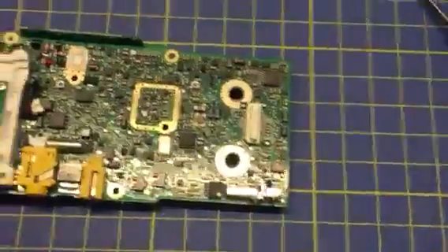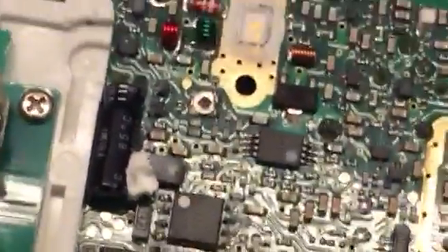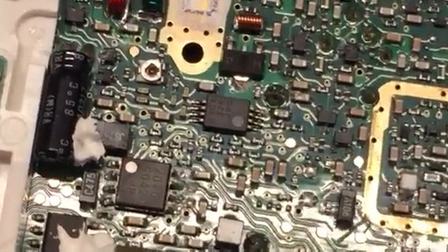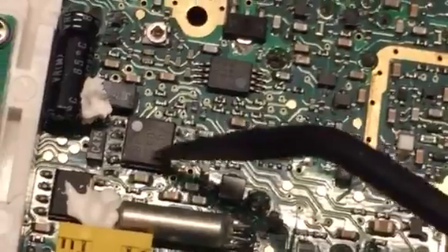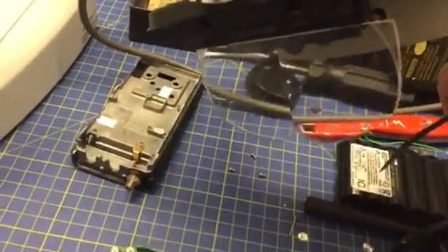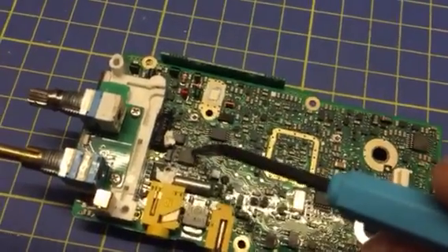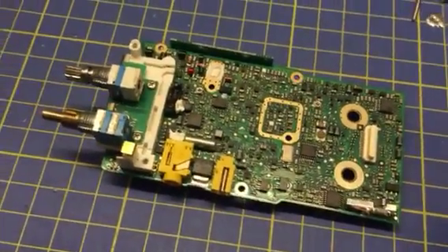Now, the audio chip. The audio chip is this chip here, and it is an NJM2070. Very hard to resolder without the use of the microscope, or at worst some kind of magnifying lensed glasses. Replace that chip, put it back together, and all seems to work now.